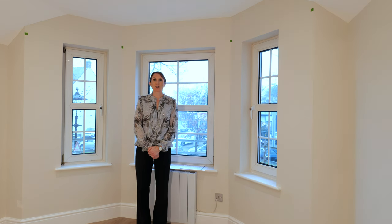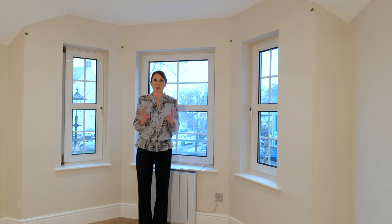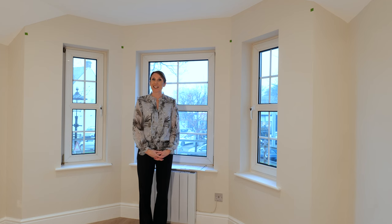Hello, I'm Debbie from thehomeofinteriors.co.uk and this video is going to talk you through measuring for a bay window curtain pole from Cameron Fuller. The Cameron Fuller bay window curtain poles are bent in their factory and they are supplied oversize and to be cut to size at home.